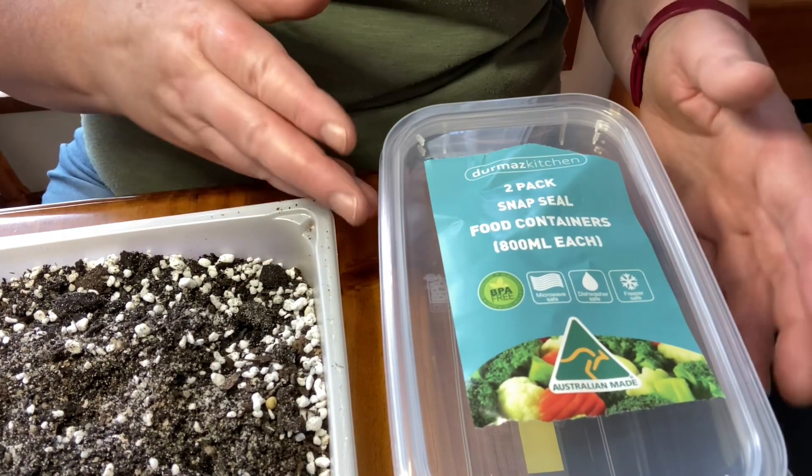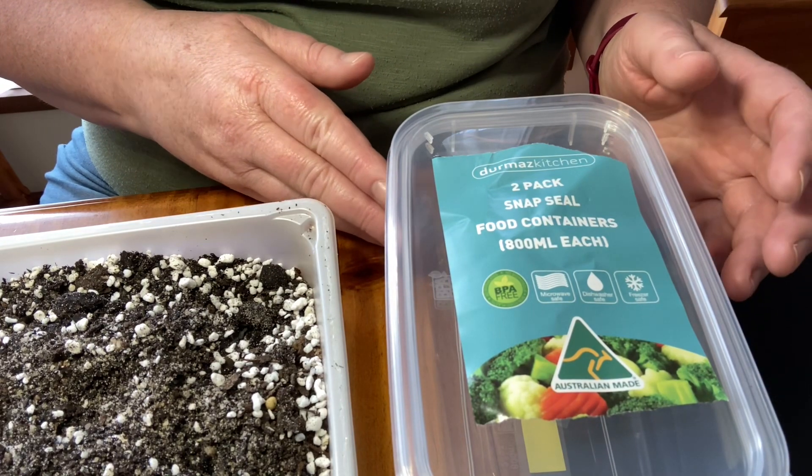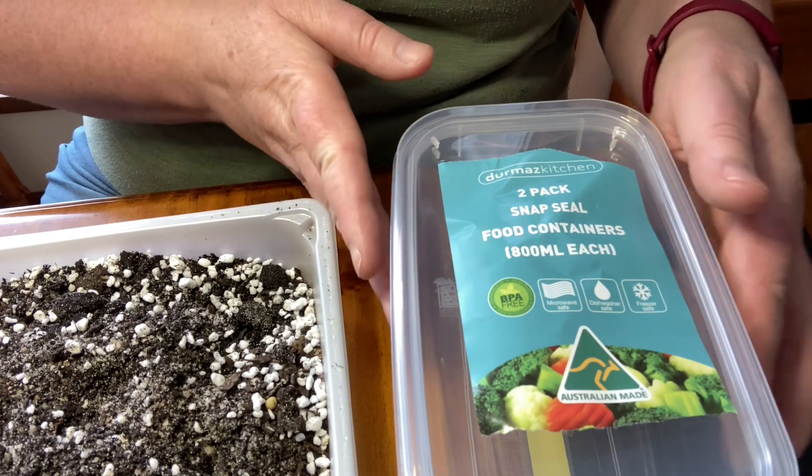Today I thought we would sow some of the seeds that I collected a couple of weeks back, the Anacampseros Marlothii — not sure if it's got one or two I's on the end of it.